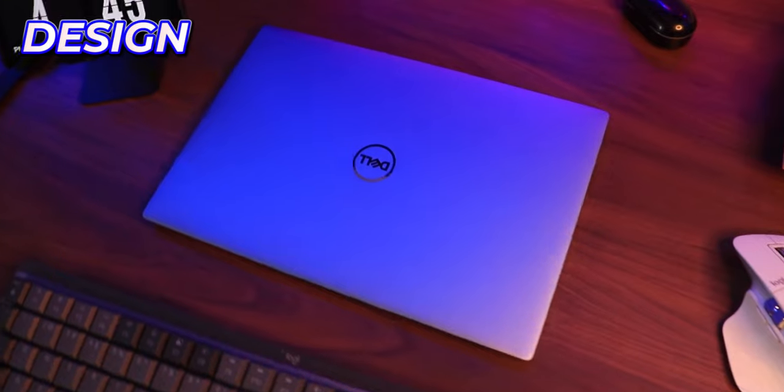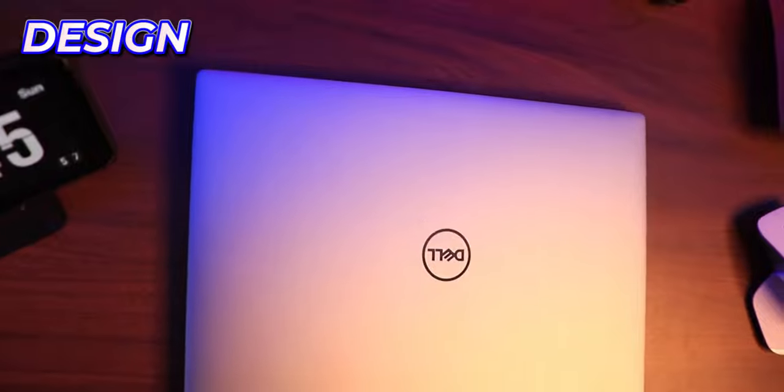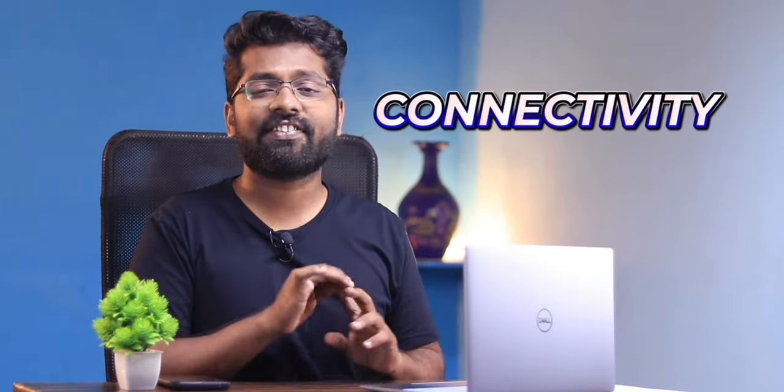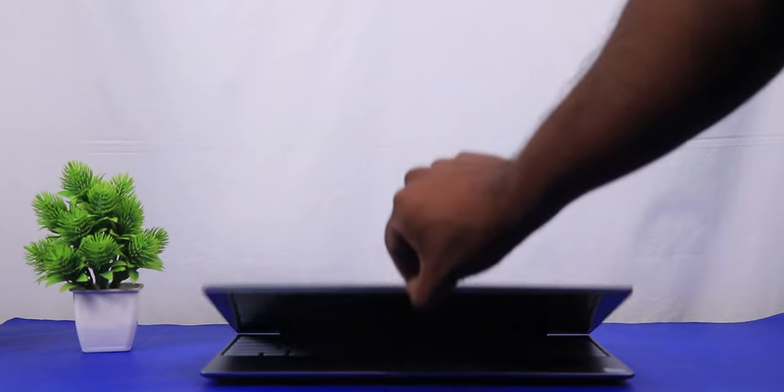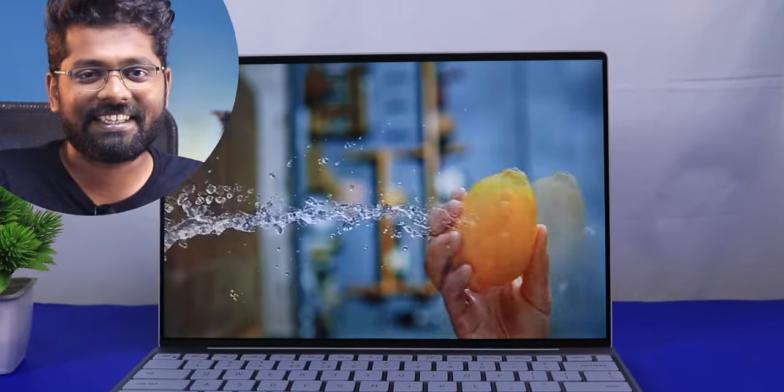Starting with the good, let's talk about the design. On the back, we have the Dell logo embossed in a premium aluminium design with a 13-inch beautifully small laptop. Looking at the sides, it is tapered and wedge-shaped with no cutouts for the ports. When you open it up, this can be opened with one hand, and the only thing you'll say after opening this laptop is — whoa, what a display this is.